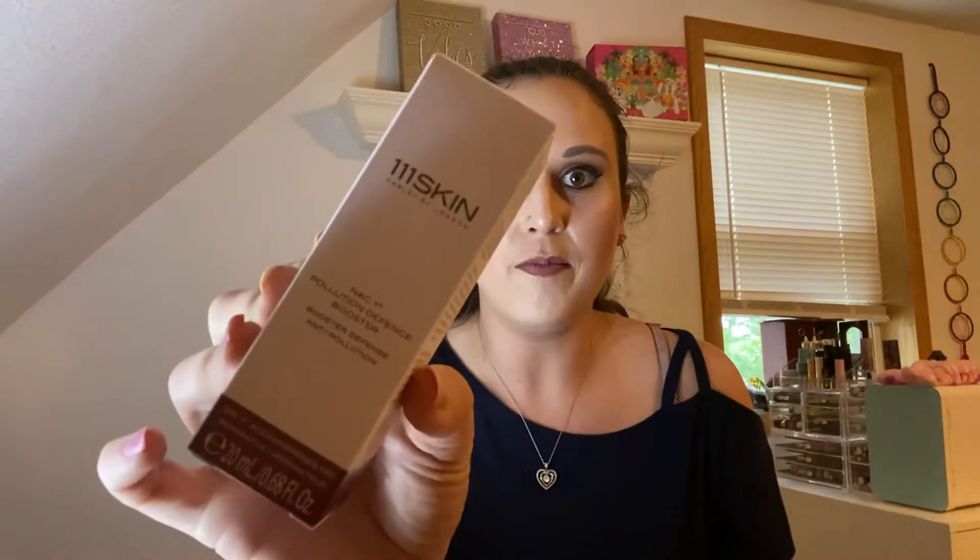The next thing I'm pulling out is from 111 Skin. It is the NAC Y2 pollution defense booster. It's supposed to protect against pollutants and screen-emanated artificial visible light. Shake well before use, and mix one to two drops in the palm of your hand with your favorite moisturizer. Let's open her up and see what's inside. This is pretty — I love the aesthetics of 111 Skin. They have really, really pretty aesthetics.